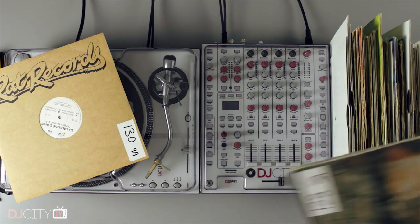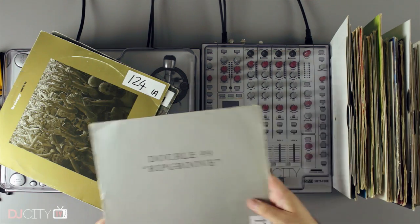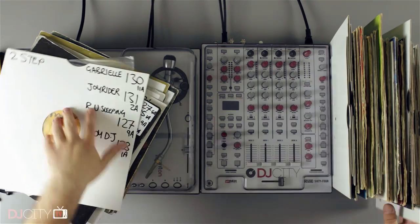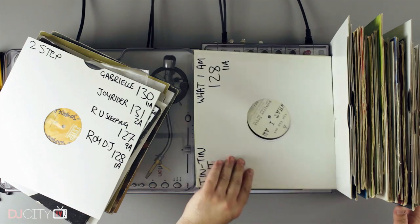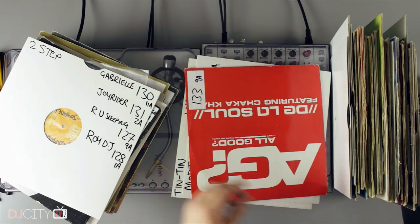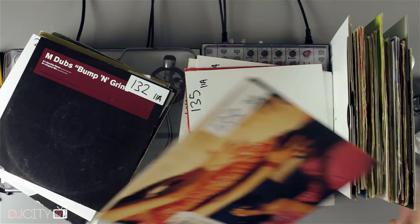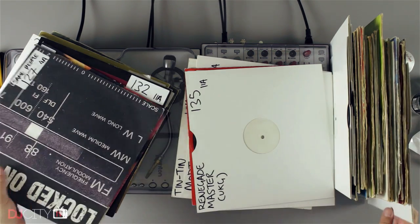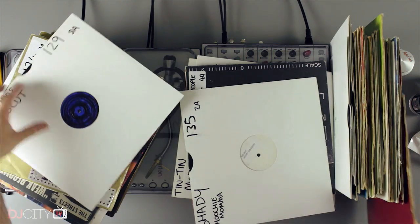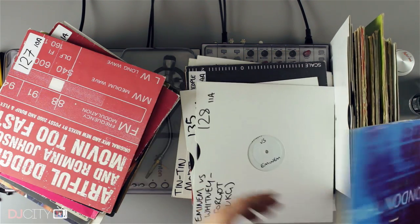My first tip might seem counterintuitive in a video about ripping vinyl, but that is: don't rip it if you don't have to. For most DJs with an average setup, you'll have a hard time ripping in better quality than a digital file bought from iTunes or Beatport, especially when dealing with material that was produced or mastered digitally. Here I'm going through a pile of year-2000 era house and UK garage — a genre renowned for white label remixes — and out of 52 records in the stack, only 16 aren't available on iTunes. Buying the other 36 tracks for less than a buck each seems like a good investment. I will only ever rip brand new vinyl-only releases, and often many of those are available on Bandcamp with digital files included.